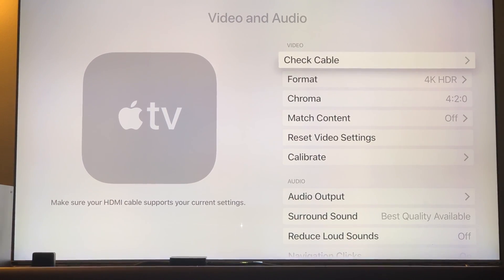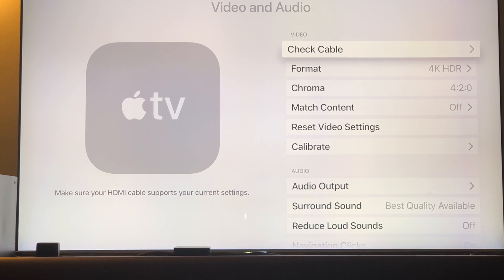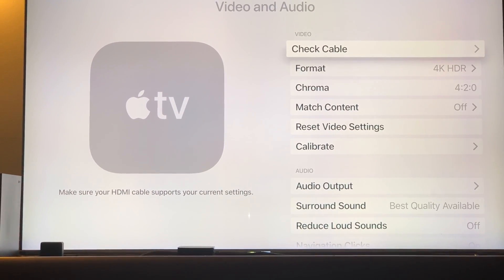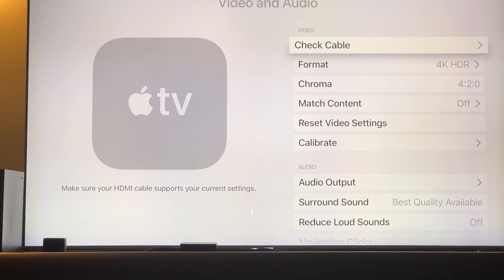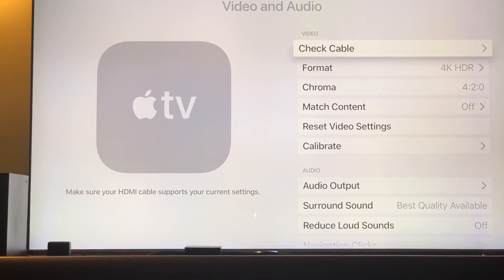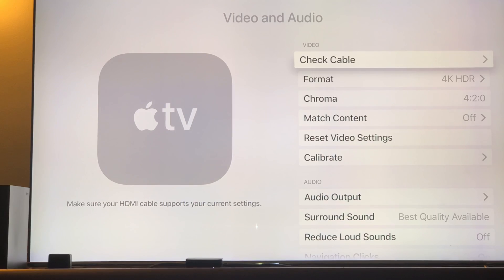There are two factors that are very important for the Apple 4K TV. Number one: don't use Wi-Fi — use Ethernet. Use a really good quality Ethernet cable connected from your router into the Ethernet port in the back of your Apple 4K TV. And number two: use a good quality short HDMI 2.0 high-speed cable.